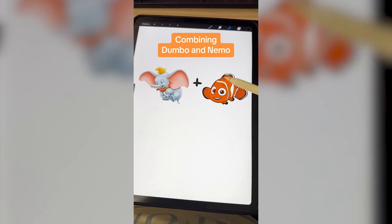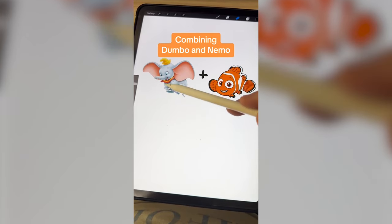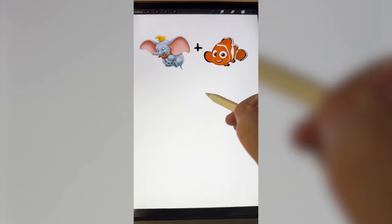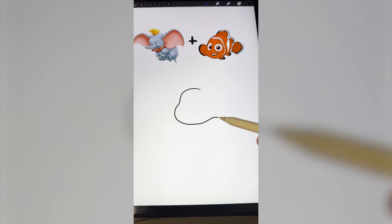I'm thinking we do Nemo's coloring and kind of body shape, and definitely add on Dumbo's ears, trunk, and probably his hat to Nemo. So I'm just gonna start out by drawing the general shape of Nemo here.